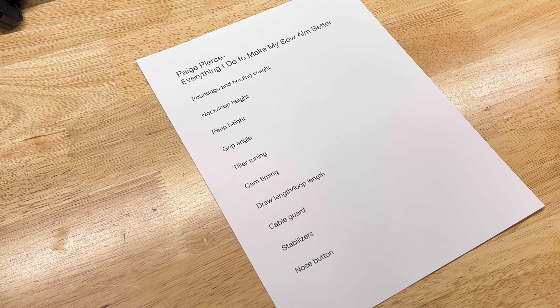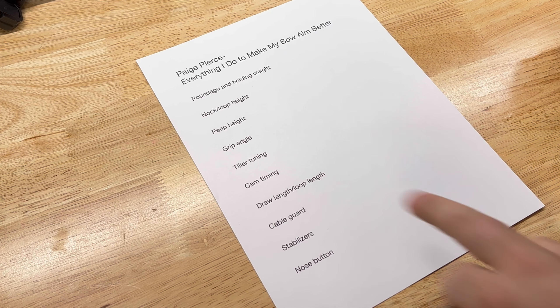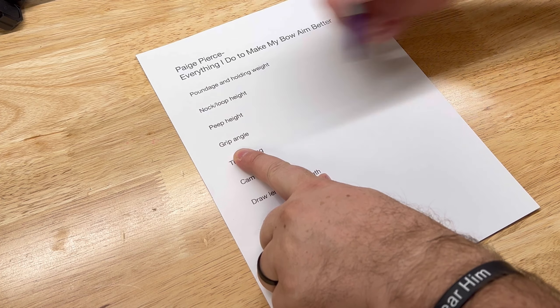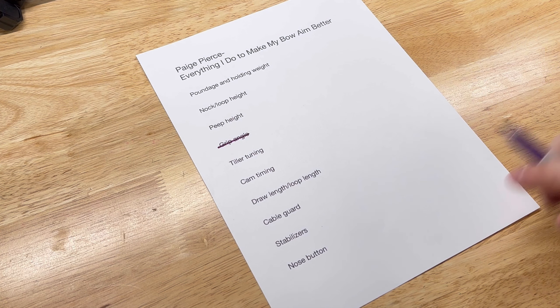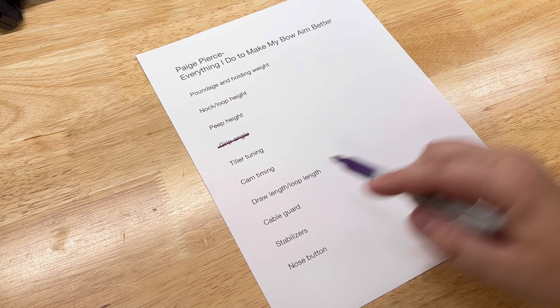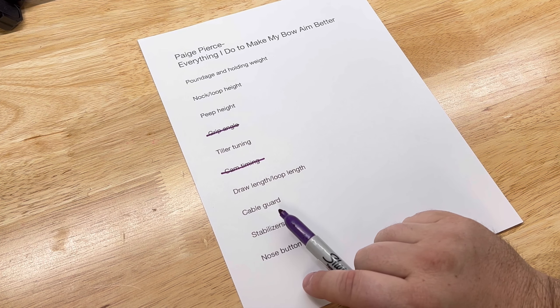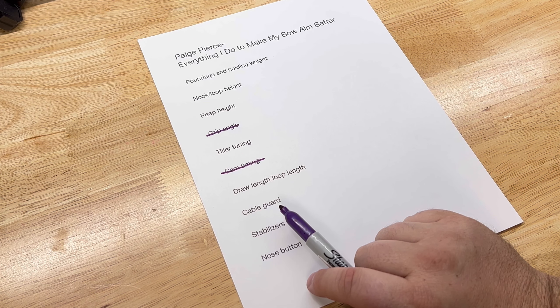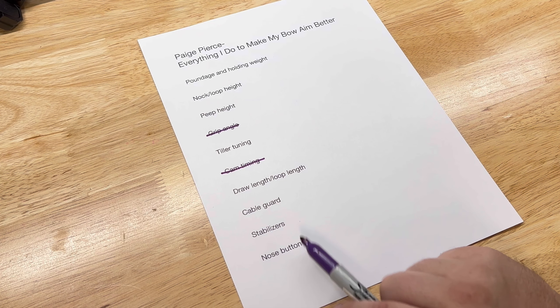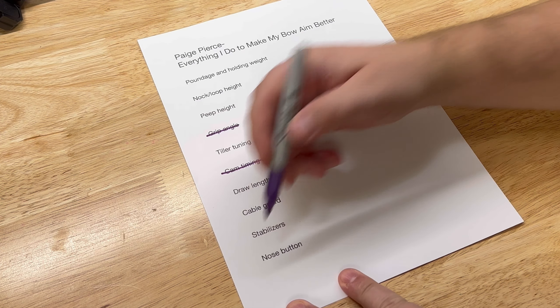Here's the list of things Paige talked about. I can do most of them, but not all. Grip angle — I can't adjust on this bow, so we're skipping that. No bow press, so cam timing is off the list too. Draw length and loop length I can do. Cable guard I can kind of adjust. And stabilizers — I don't have a nose button and I'm not planning to buy one right now, so that's scratched off too.